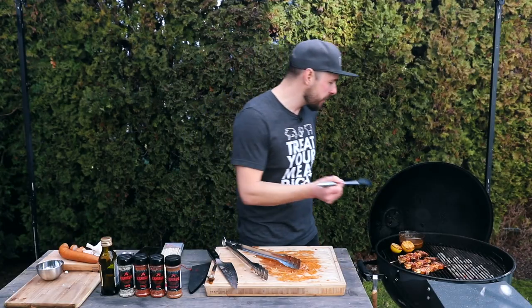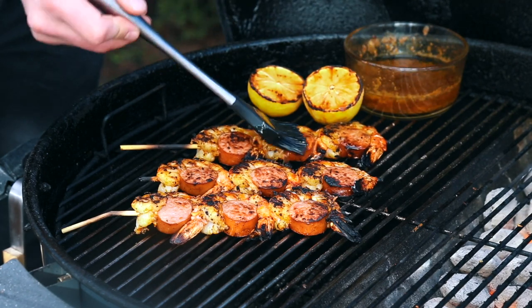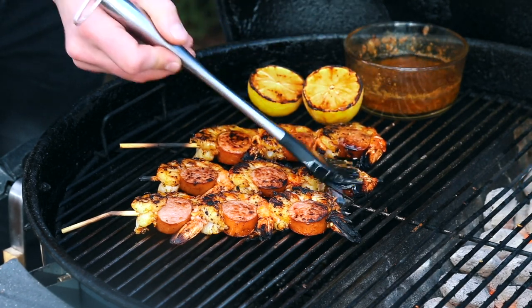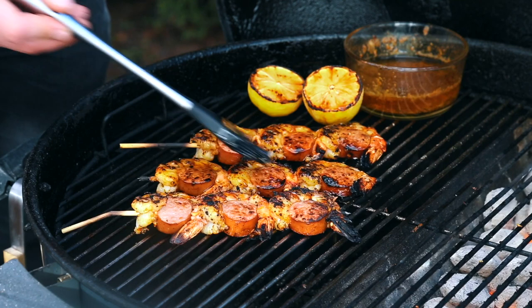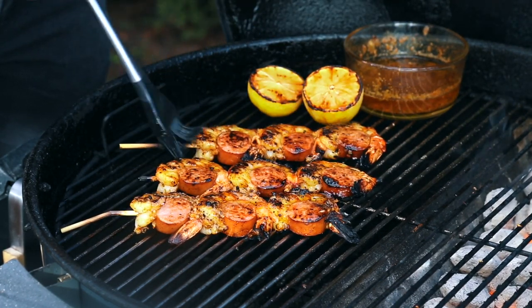There we go. I'm going to take some of that butter that we made and just brush that onto the shrimp. Oh, this looks so good. With our shrimp all done, I'm going to pull it off the grill and then we'll get ready for the taste test.